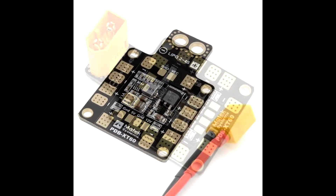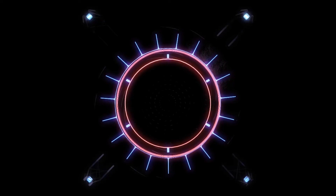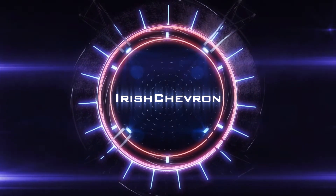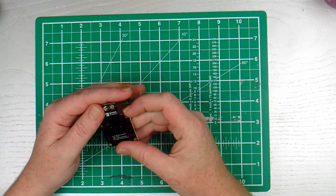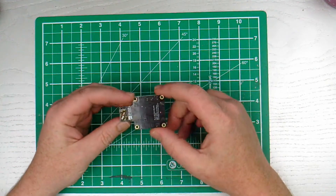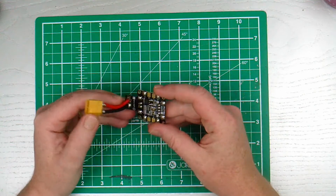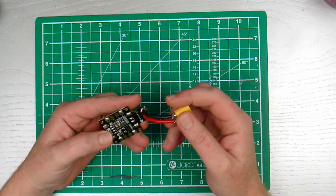To PDB or not to PDB? That is the question I should have asked before I even started. I wasn't planning on doing any videos about PDBs because they're pretty basic, not much to mess up. But trust me to just dive in and make a total hames of it.